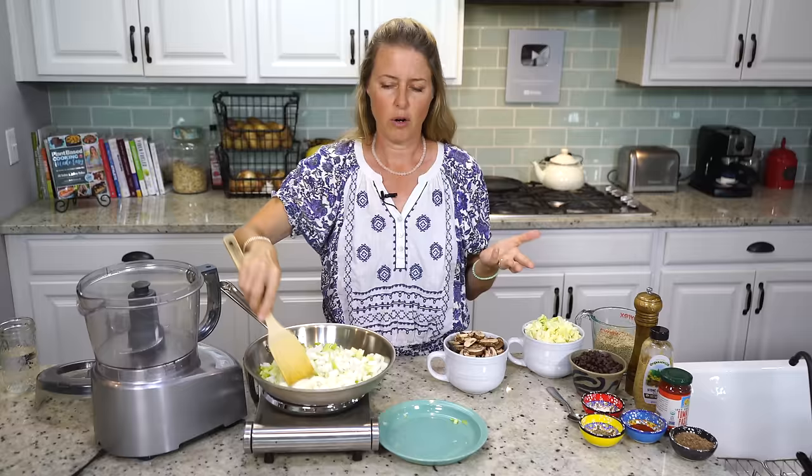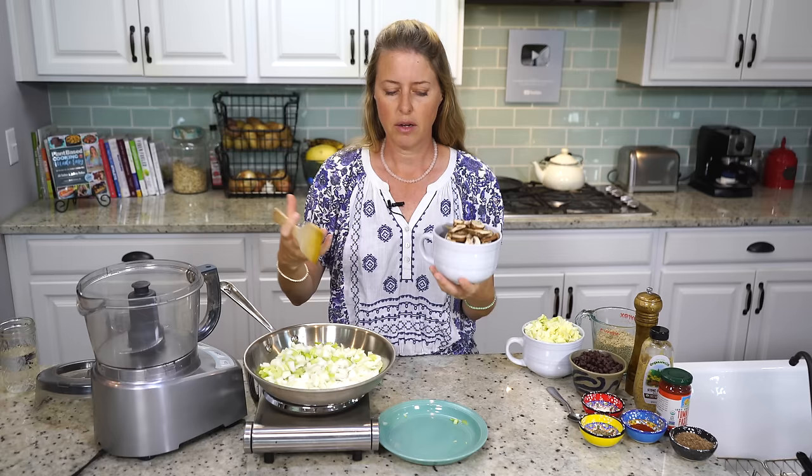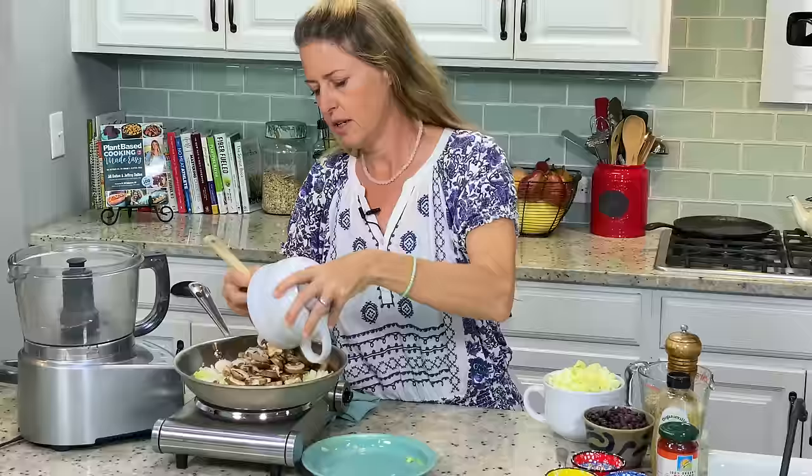I like to add my mushrooms in at the same time, because when the mushrooms cook, they're going to release that moisture. When you're cooking like this, we're not going to cook with oil — we're not going to put anything in our pan — but when that moisture comes out of the mushrooms, it's going to keep the onions and the celery from sticking to the bottom of the pan. This is an eight ounce container of mushrooms — these are just baby bellas, but you could use any kind of mushroom you want. You could use shiitake even, or just regular white mushrooms.